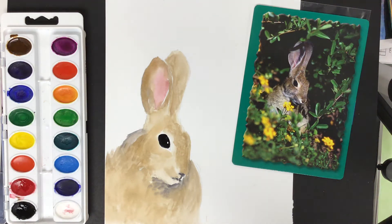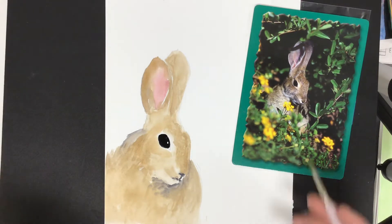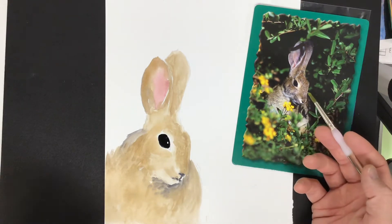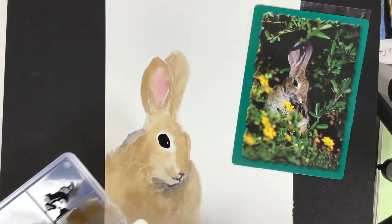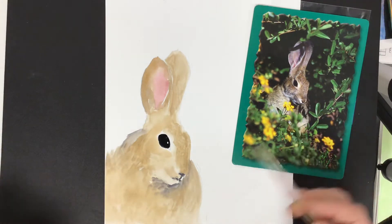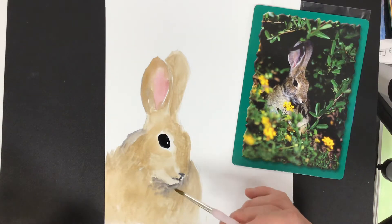Now that I have my underpainting all finished up, this is where I'm going to really start to move in to show off an understanding of mixing up colors. I was using very similar colors that are inside of my photograph, but you certainly don't have to do that. So I'm just going to be working with developing some deeper shades down into my shadows.